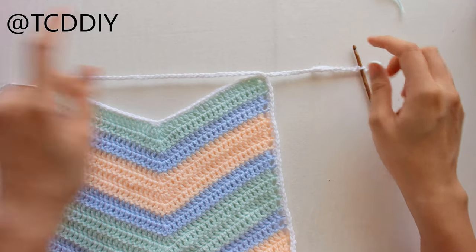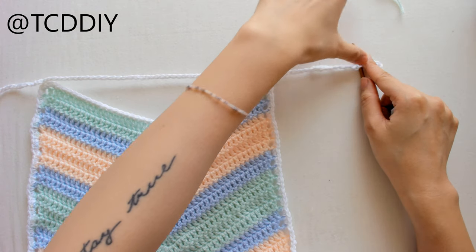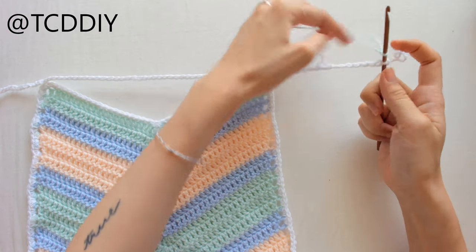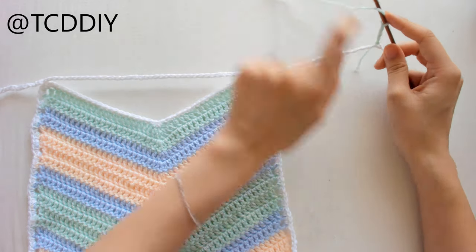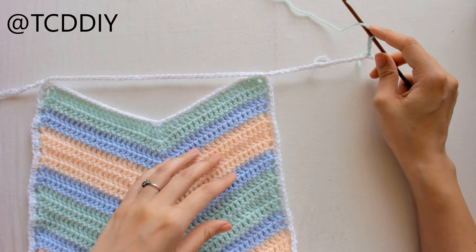Once we have the chain going across the entire pattern, we start the bandeau portion — just rows of double crochet as high as you need. Go back to your color, make a slipknot, insert onto the hook, chain up 3, prepare for a double crochet, and double crochet once into every loop. Keep going until you get the length you need, interchanging colors as you like.